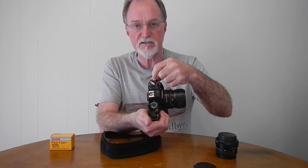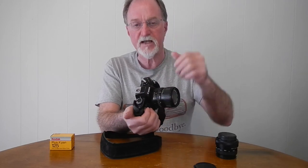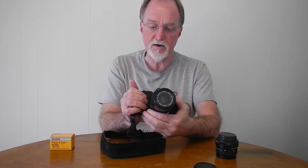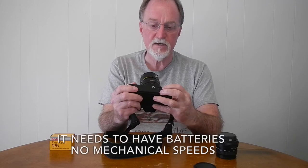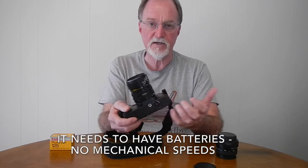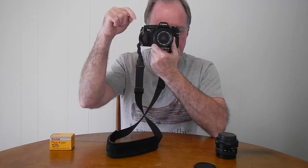It's got dots between the actual numbers, and the manual breaks down exactly what those speeds are. It takes two 1.5-volt batteries — thankfully nice common ones: LR44 or SR44. It does not have an intelligent shoe. Flash sync is at 1/60th of a second, and in the viewfinder the 1/60th mark has a little lightning bolt next to it as a reminder that this is your sync speed.